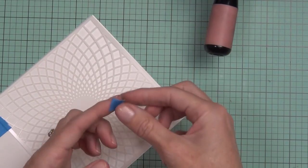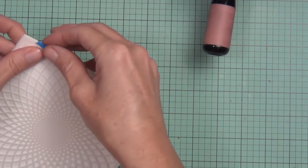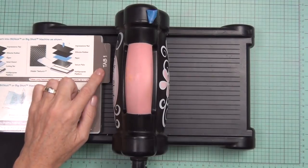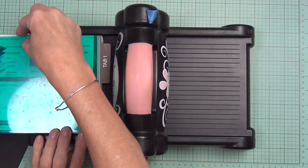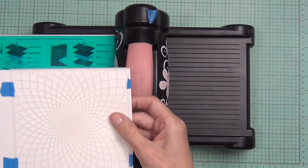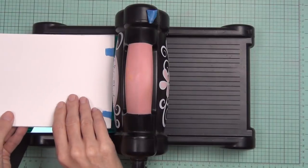What I'm doing here is I've got a piece of Neenah — it's 80 pound so it's a lighter weight cardstock. I'm attaching my stencil directly to that and I've got my Big Shot set at tab one. I'm using a base plate and then I've got the actual cardstock with the stencil, but I face it with the cardstock on top.